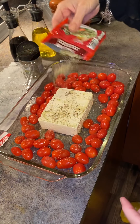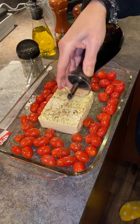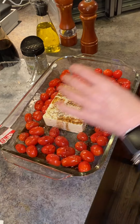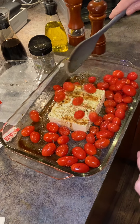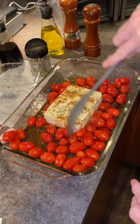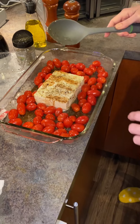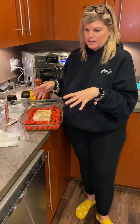Then we'll drizzle some more olive oil, a little more pepper, and a bit more Italian seasoning. I'm also going to add a little balsamic vinegar over it — it'll cook off during baking. Mix it all up, toss it around, then bake it at 400 degrees with the oven already set and ready to go.